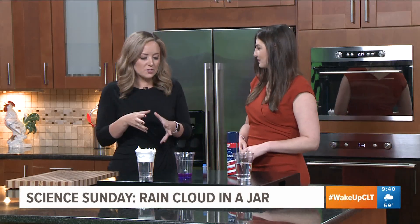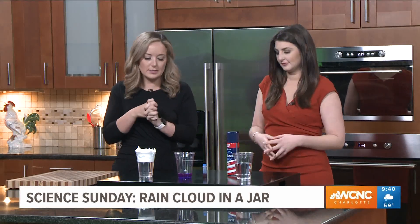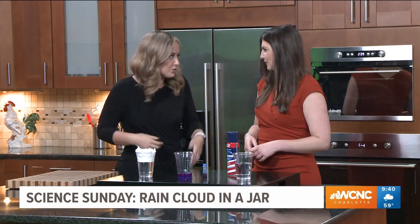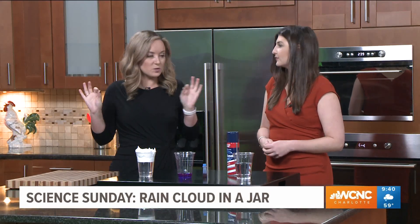So we're making a rain cloud in a cup — I'm calling it a cup because I don't use a jar. I do this in school talks a lot and it's just easier because I can reuse the cup, wash it, and it's easier to carry and make sure I don't break it. Just a little caution — kids, do this with parental supervision and don't drink anything before we start.